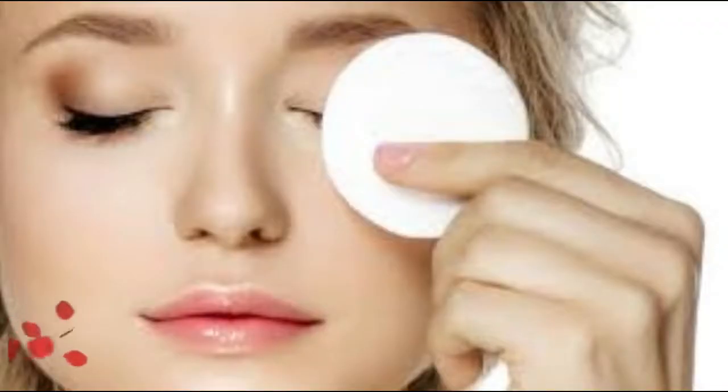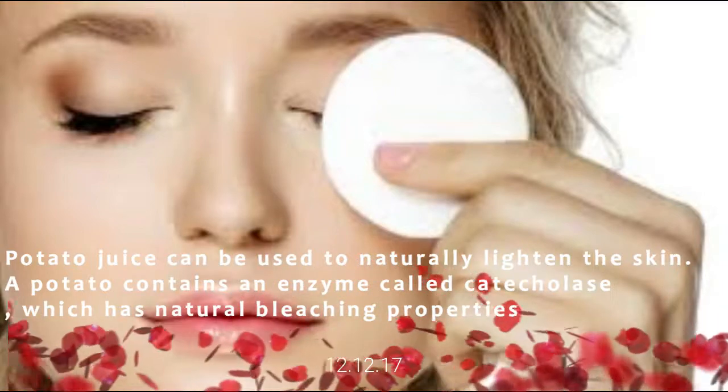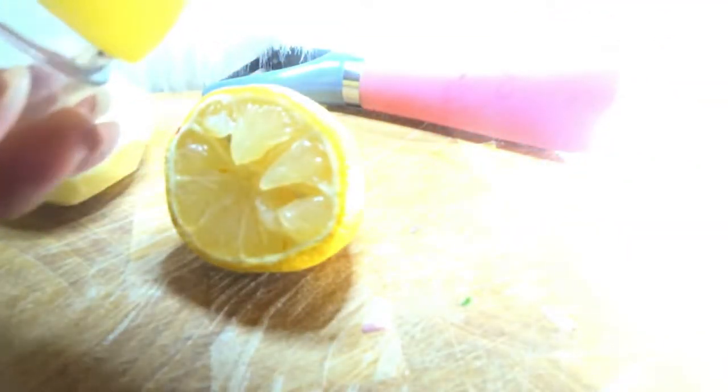First, we need to peel the skin of the cucumber — we don't need the skin. We need our potato, that's Irish potato. I need lemon — I've already used this lemon this morning; I always use lemon or lime for my face, for my water, for my green tea. This will be okay. You just need a quarter or half of the lemon.